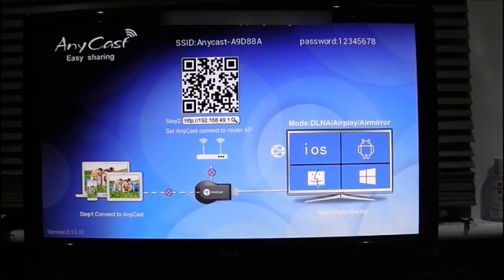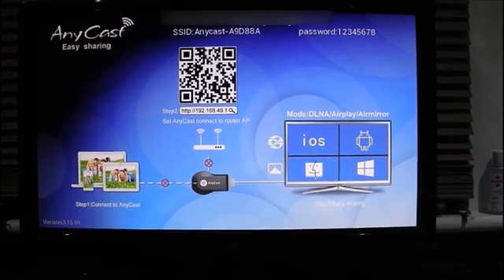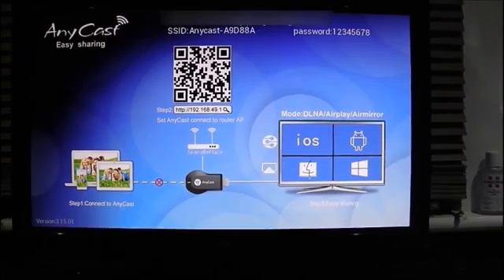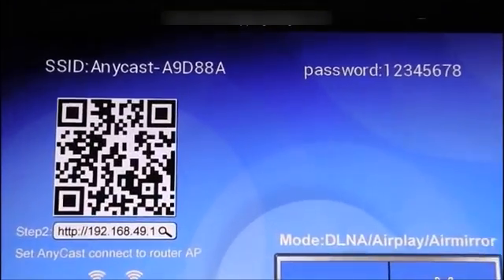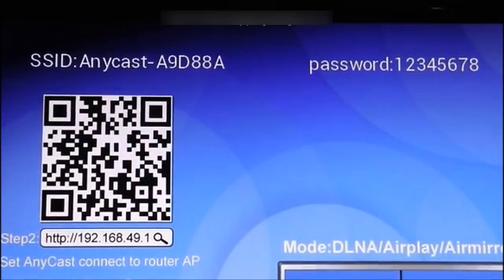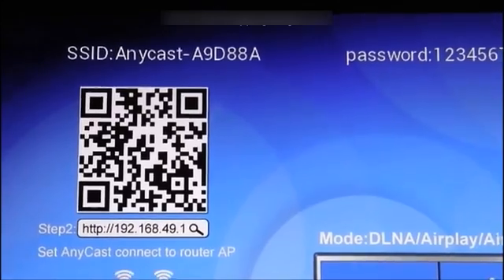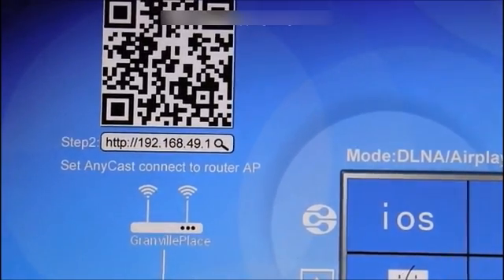This is what you see when you are connected to the wireless dongle. As you can see, there's the SSID — Anycast — and the password is 123456, and the dongle wireless IP address.